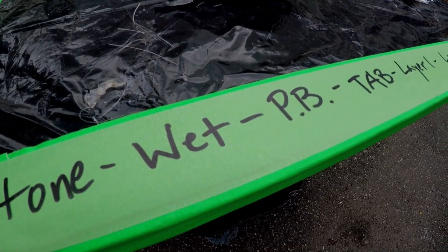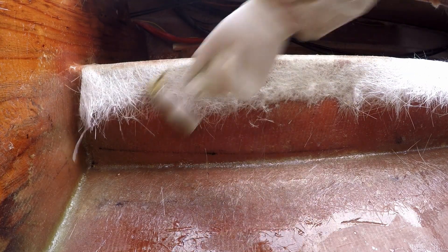By using laminating resin, I can take a pause for a minute to check the game plan and clean up the workstation as I prepare for the top of the stringer.